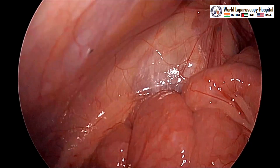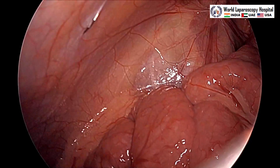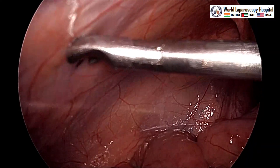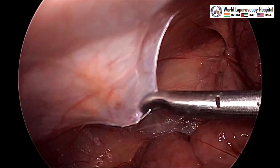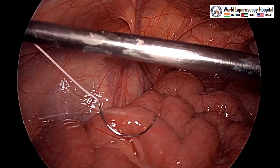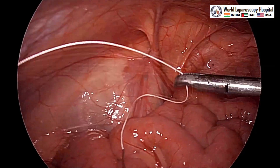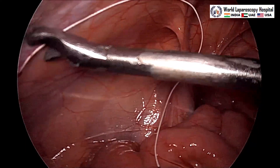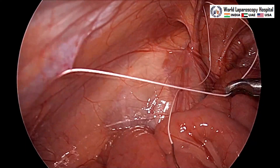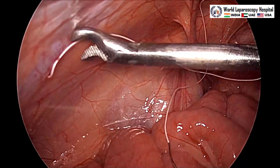Now the needle will be introduced percutaneously. In pediatric patients it is very easy to introduce the needle by just pricking from the anterior abdominal wall. With the needle holder we can pull. We are using Ethibond that is 2-0 with a 24 mm curved needle, round body, and suture length is 20 centimeters.